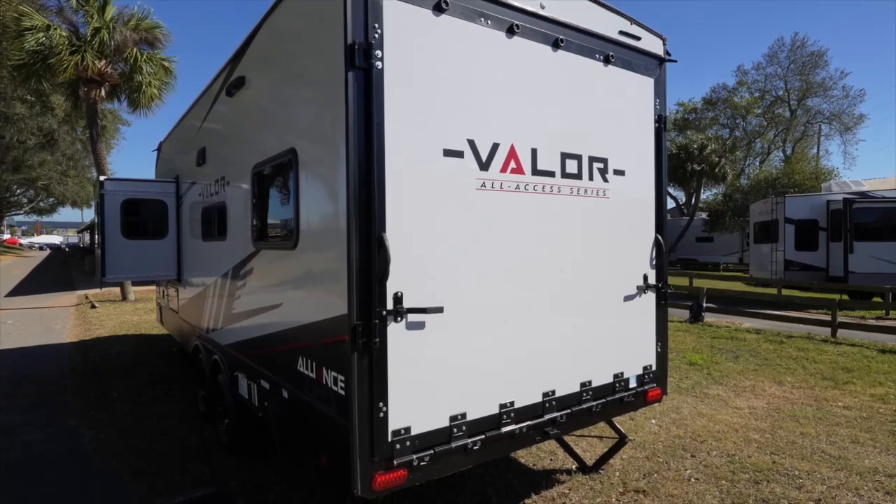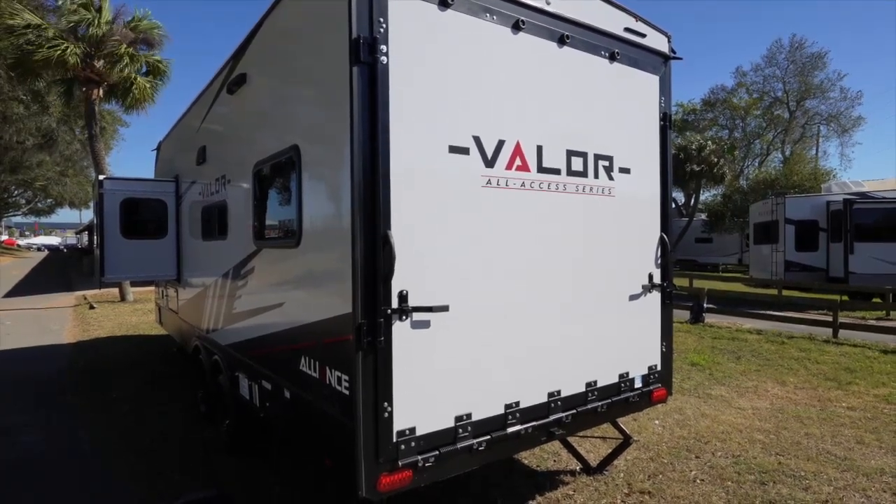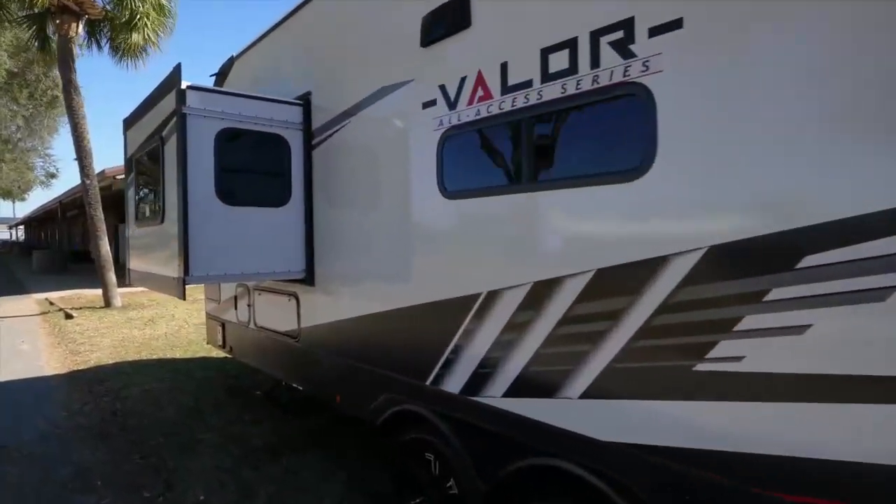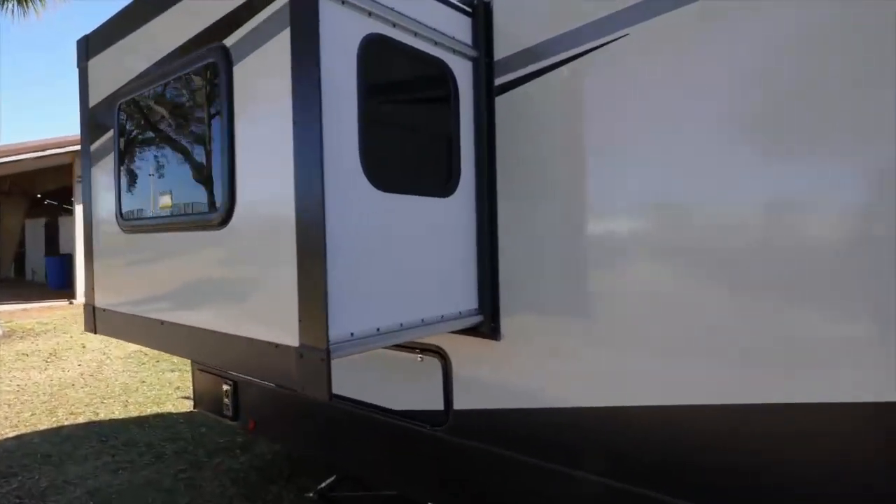What good's a toy hauler without a good door? You've got a Lippard door on the back. And then coming down the side, you have a Schwintek slide. This is part of where the bed's at, so we'll show you this on the inside.